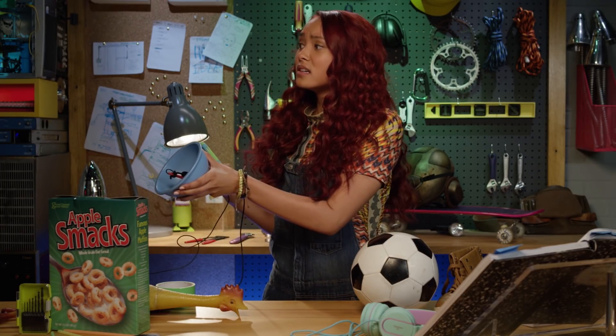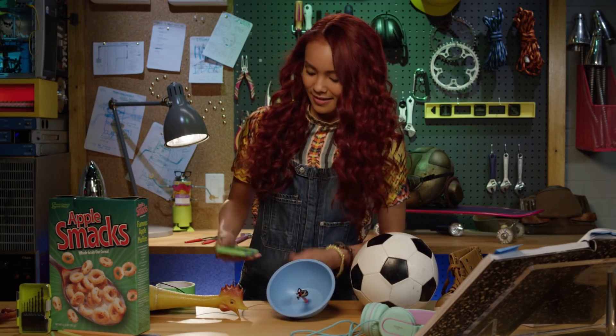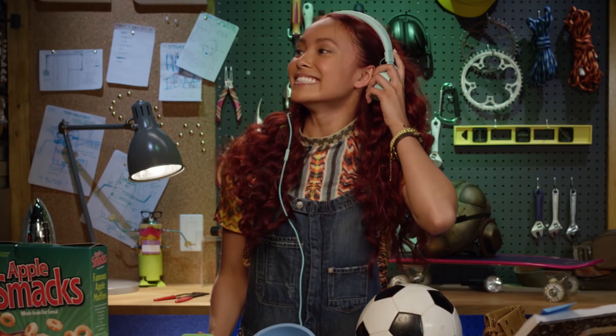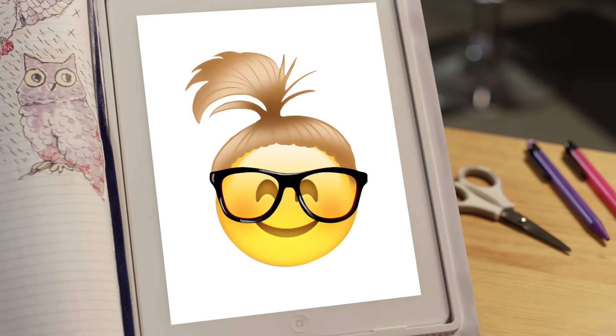Let's test it out. What did you say? I said, andale! Lunch is ready! Nailed it! Addison, what's my time? Only 50 seconds!